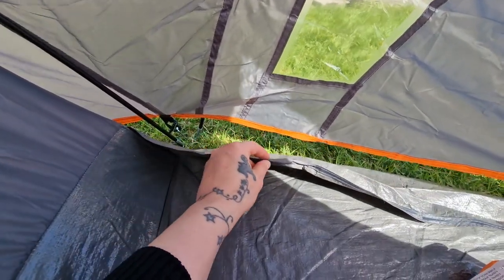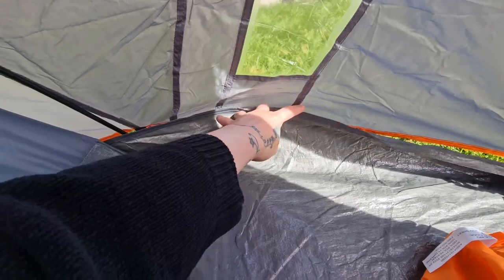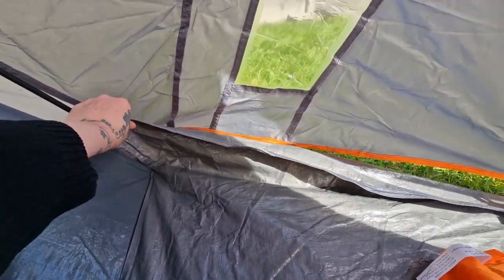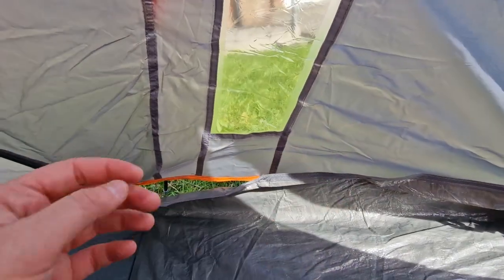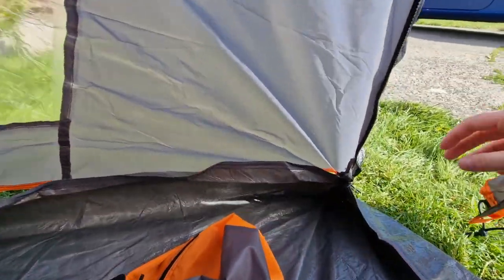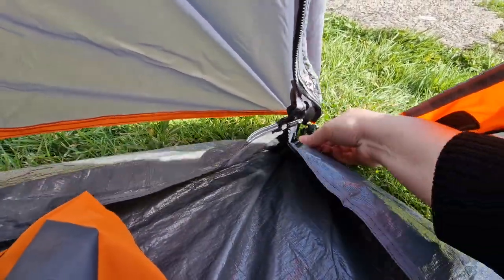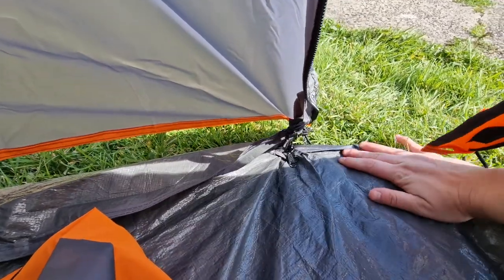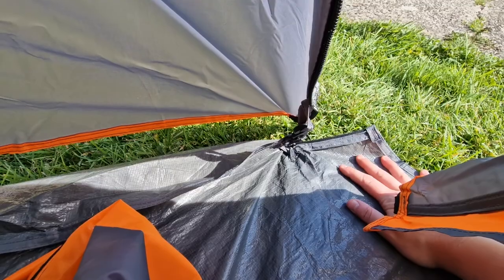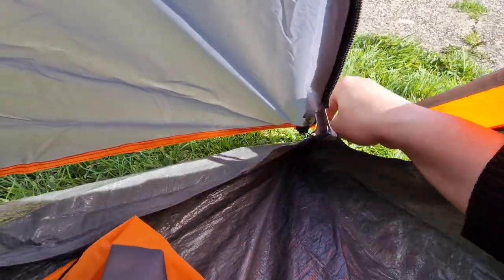One thing I think it could have done with is another tie or something to hold that up, because my Coleman has one that keeps it in place. One feature this tent has that my Coleman doesn't is a zip here — it's like a hot-date door, so you can have it flat out, which I suppose makes it easier getting in and out.